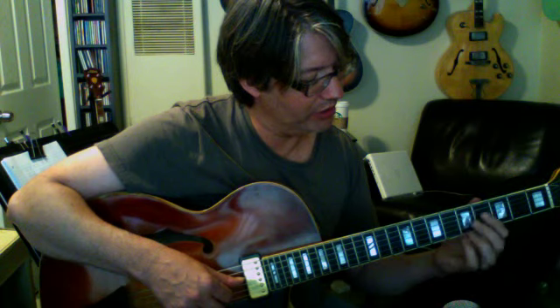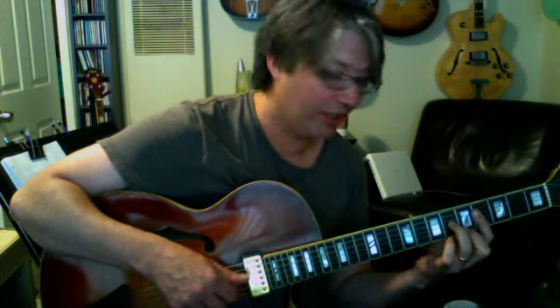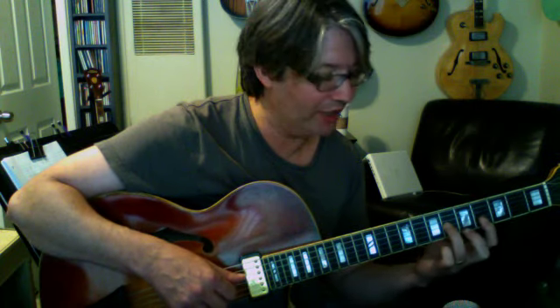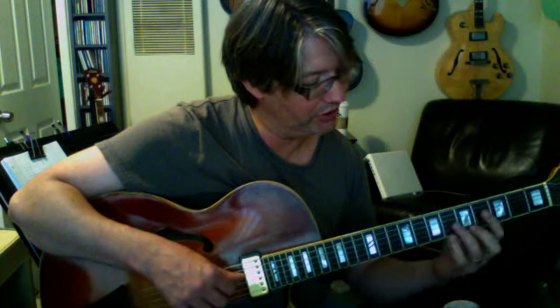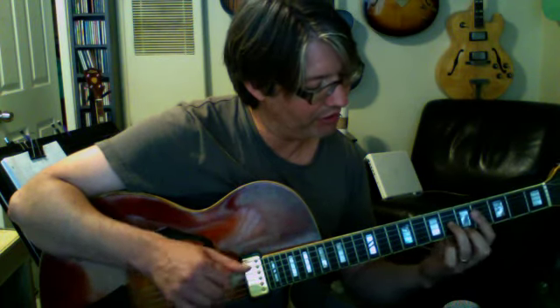Going back to F7 flat 9, we're going to sharp the 5, and we end up with: G flat, C sharp, E flat, and A — flat 9, sharp 5, flat 7, and 3rd. All 7th chords have a flat 7th, so when I say flat 7th, we're not actually changing the 7th — that's just what it is. So there's that one, we've got two more.